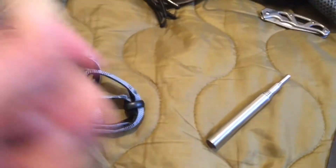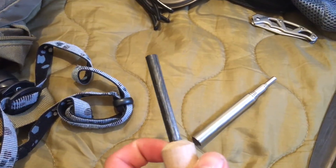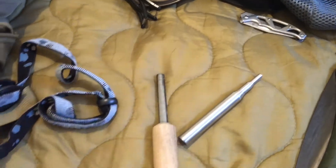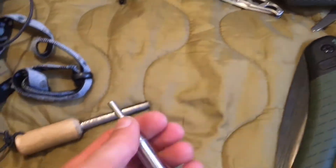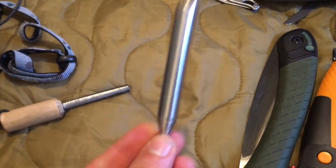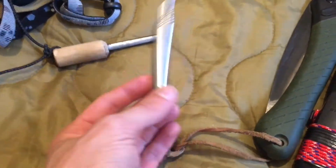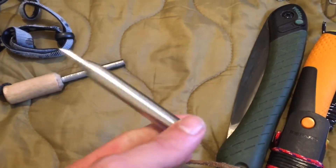Ferro rod — get yourself a ferro rod. They're brilliant, it lasts forever. This one has been sort of abused, on a little necklace so I don't lose it. Pocket bellows to blow into the fire — spot on. This is the best 10 grams or whatever it weighs that you will carry. That is the best weight-to-usefulness ratio when it comes to fire.